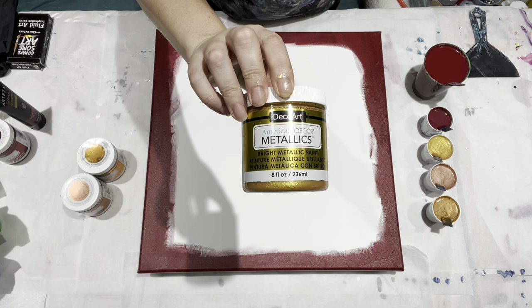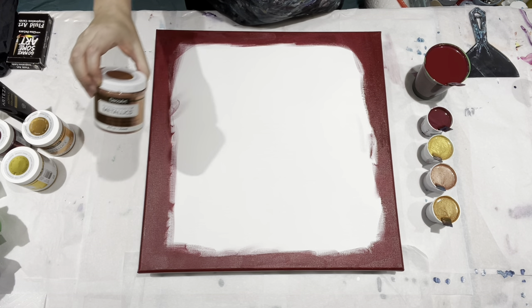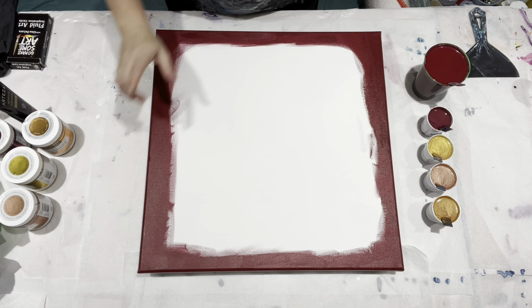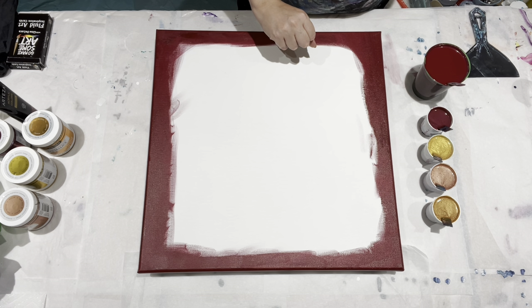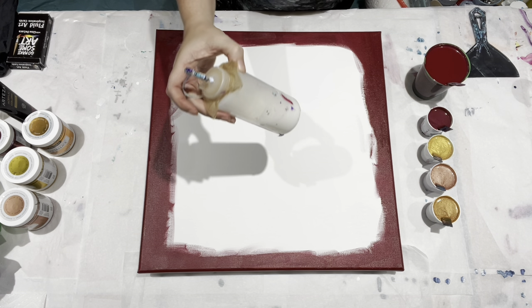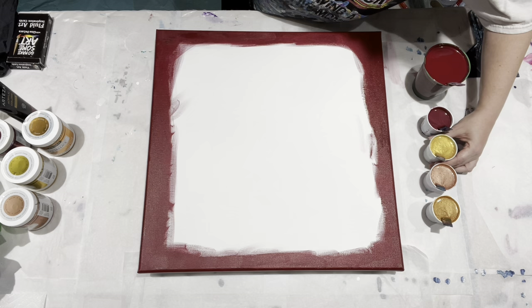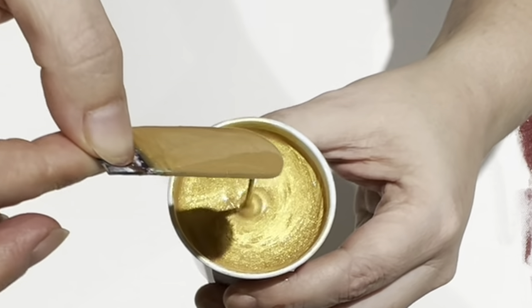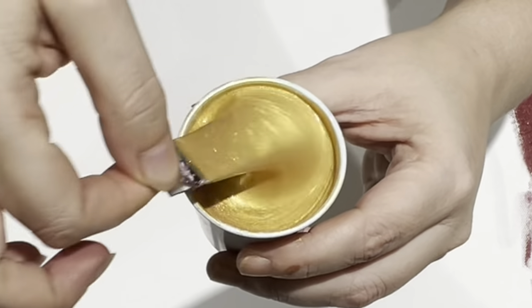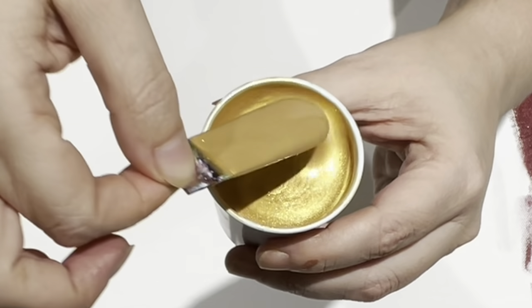The other colors I'll be using are the 24 karat gold, bronze, and rose gold. These paints have been mixed one part paint to two parts Floetrol, and that mixture is then thinned to the proper consistency with my concoction of 90% water, 10% Floetrol. The consistency we're going with today is about a two, maybe a one and three quarters — it is making a slight mound and it disappears rather quickly.